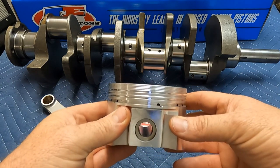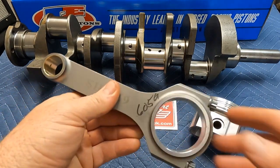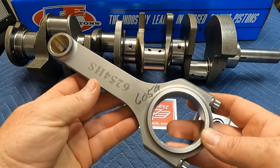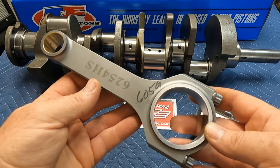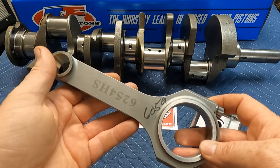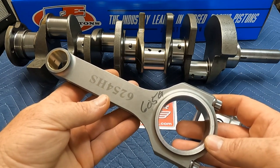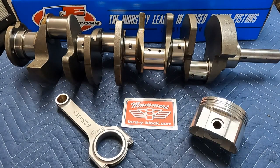Then we move over to the connecting rod. This connecting rod is 605 grams, H-beam design, 4340 steel. The strength-to-weight ratio is superior over the OEM design. They're new, so you don't have to rebuild them — as we've talked about in our connecting rod video, they're ready to go right out of the box. It's just a better overall part: stronger and lighter.